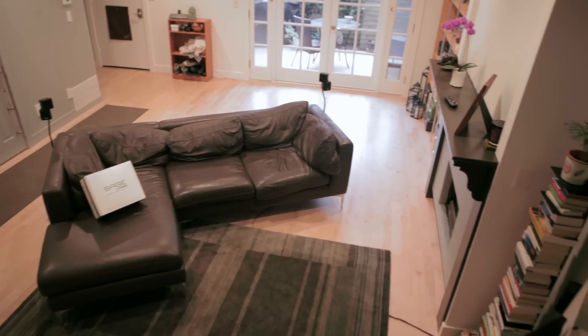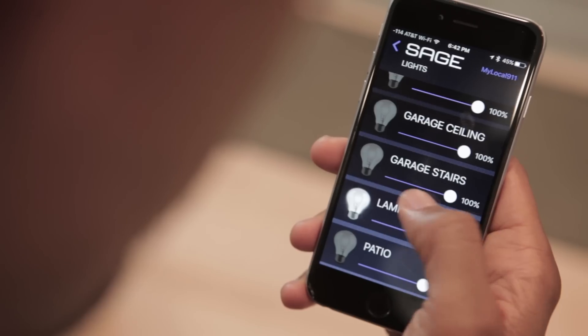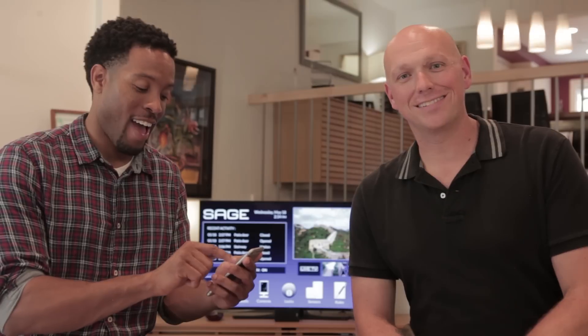Most burglars, when trying to decide on their next target, will pick a house that looks unoccupied. My Sage home security and automation system came with the Sage blind switch and Sage dimmer. With devices like this you can give the illusion that you're home — you can operate your lights and other electronic equipment, set them up on a timer, with motion sensitivity, or even control them remotely. It's almost like we're tricking the burglars into thinking we're actually home. Right, exactly — it's like Home Alone.